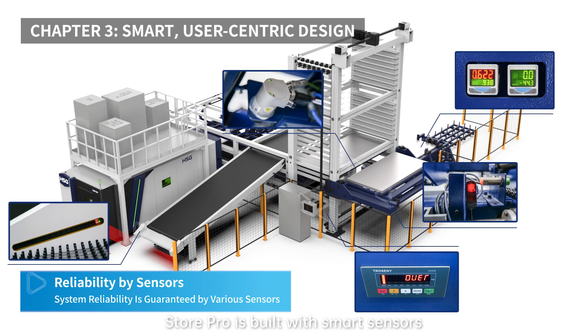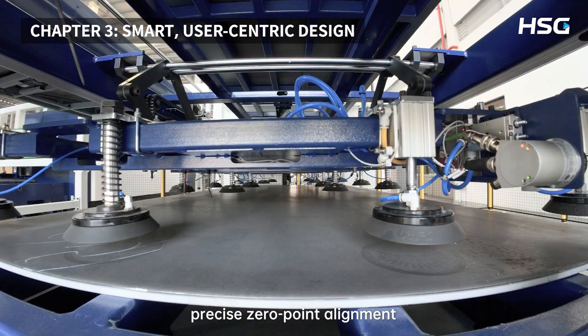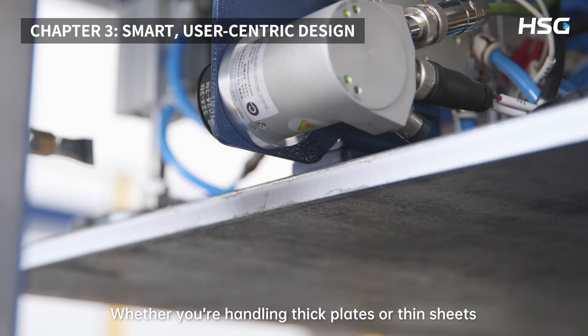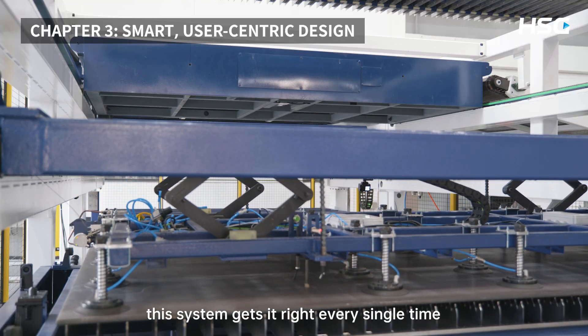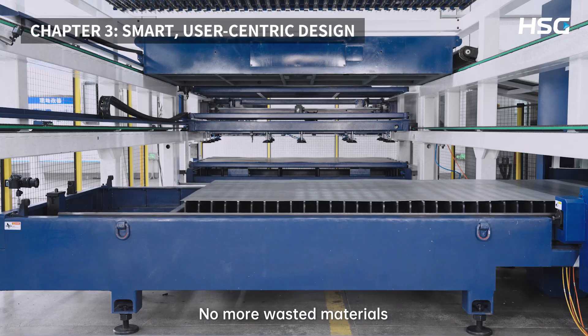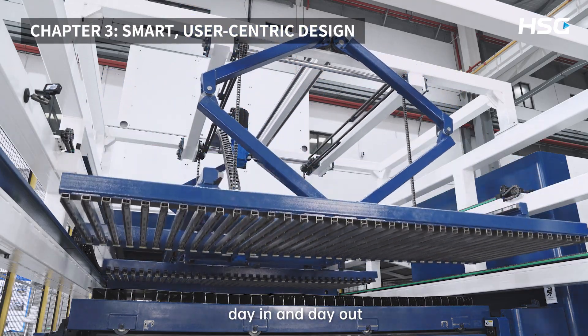StorePro is built with smart sensors to ensure everything runs smoothly: no force impact during loading, precise zero-point alignment, and automatic sheet thickness detection. Whether you're handling thick plates or thin sheets, this system gets it right every single time. That means no more unexpected breakdowns, no more wasted materials — just smooth, seamless production, day in and day out.